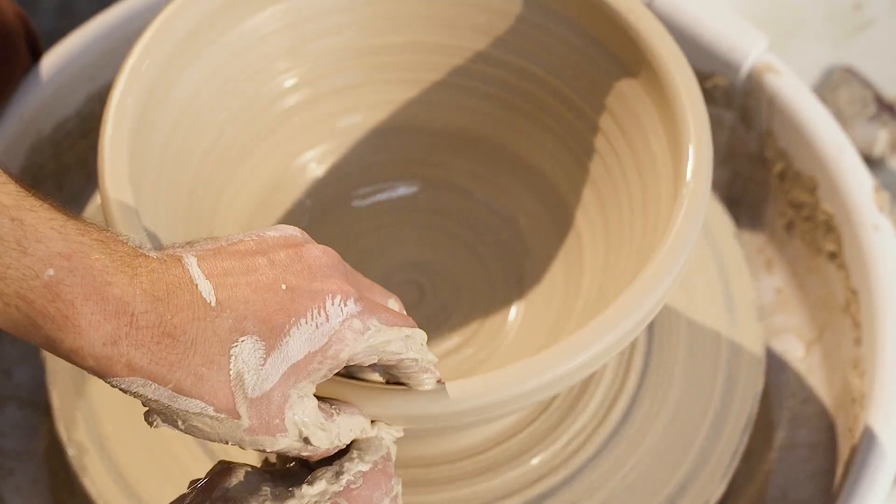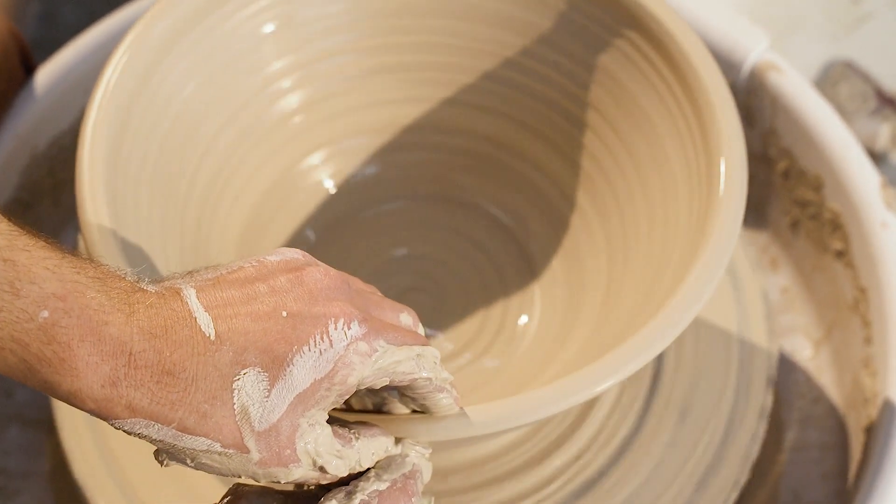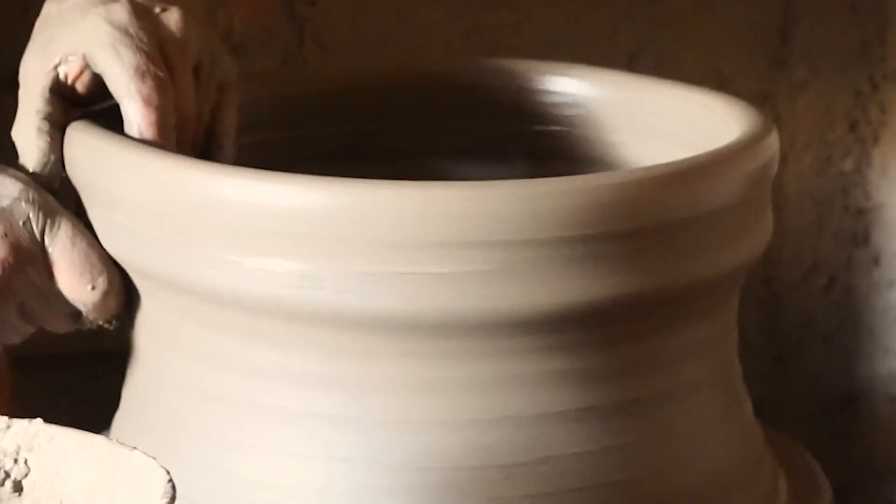Clay can also be spun. Spinning clay implies shaping clay as it's being rotated. This technique uses the force of the clay rotating to lessen manual labor.